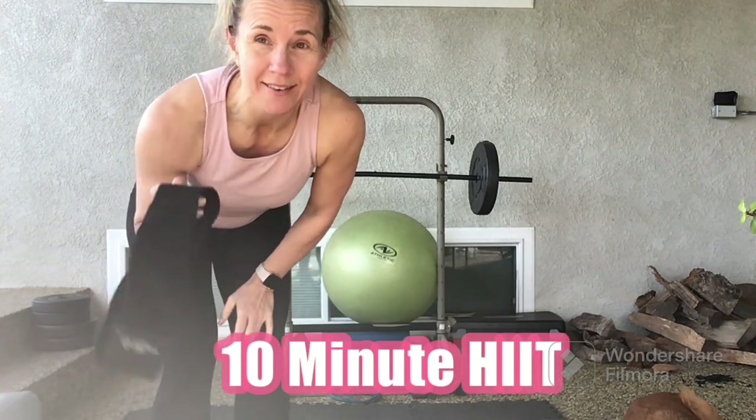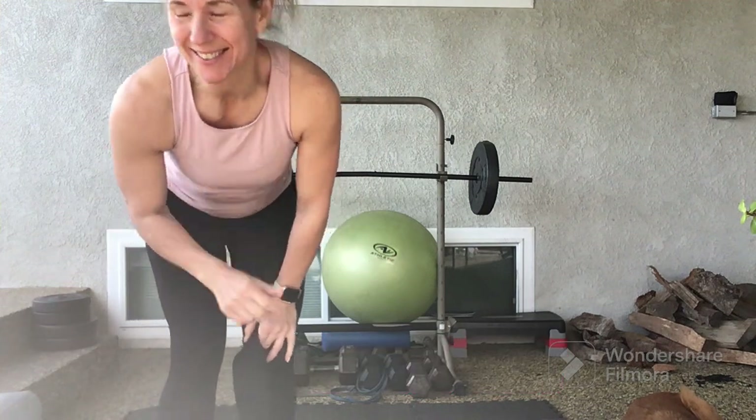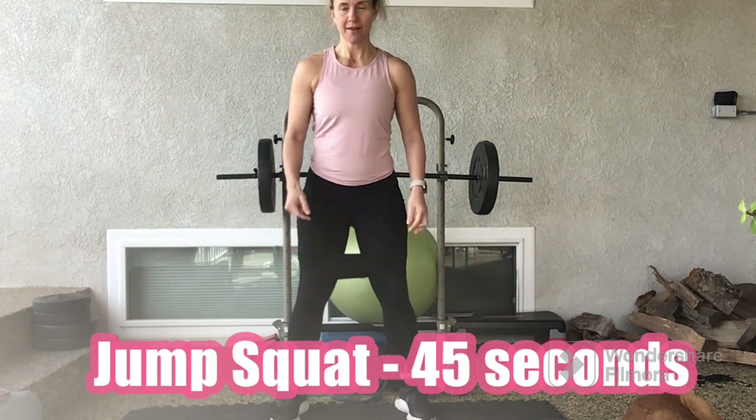10-minute HIIT workout. Grab a band or another resistance band. Let's get started. For 45 seconds, we'll start in 3, 2, 1.